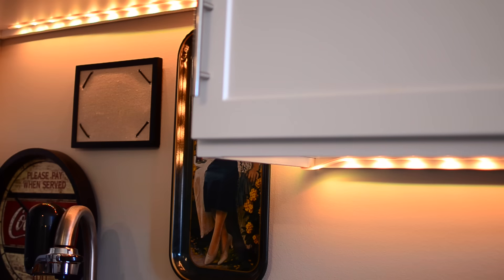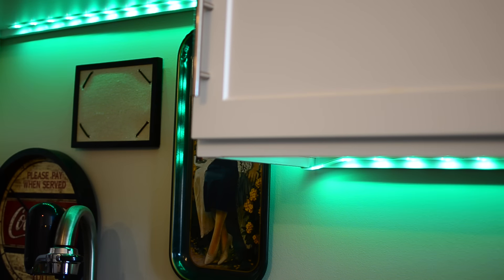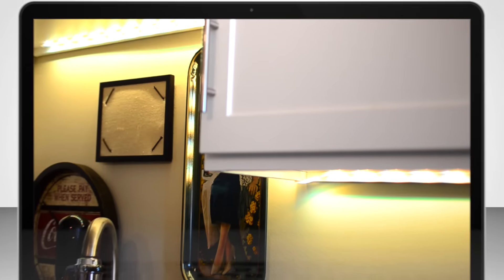If you're at all interested in the Hue Lightstrip Plus, you can get the link right below in the description. If you have any questions, throw them in the comments and I'll get back to you. Make sure you check out my other Hue videos, including the Disney lamps as well as the new Hue Bridge 2.0 with Siri integration. Please subscribe so I can keep these videos coming, and I'll see you all next time.